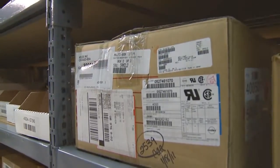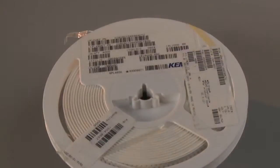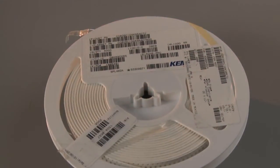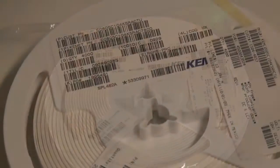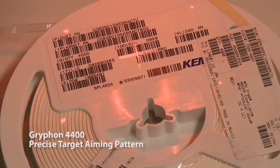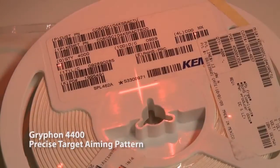Products with multiple code labels prove challenging to scanners — in a single line 1D reader or line aimer in a 2D reader, it is difficult to know specifically which code is read. In contrast to other products in the marketplace, the Gryphon 4400 has a precise target aiming pattern ideal for these types of applications.